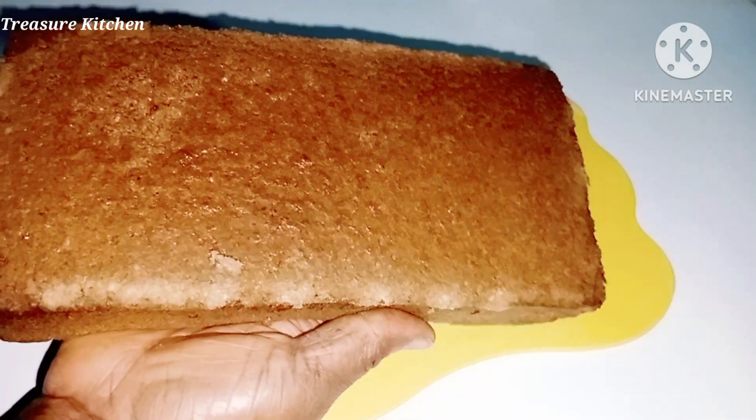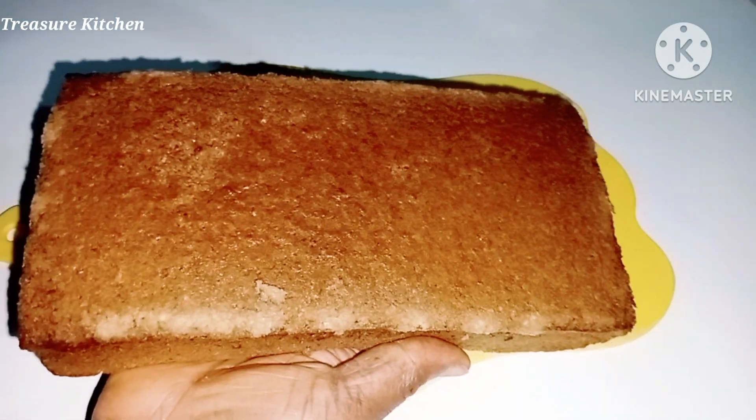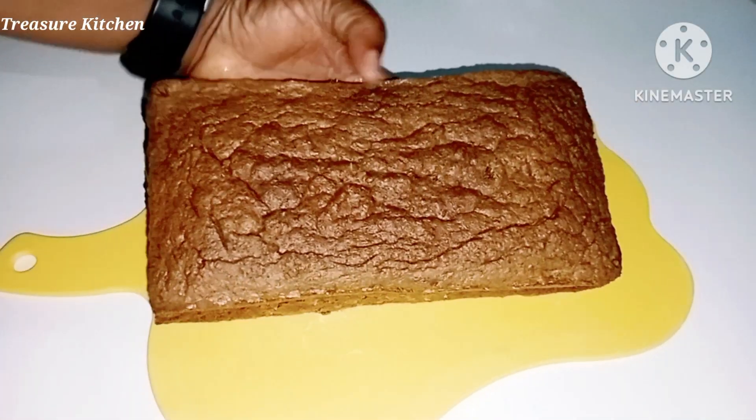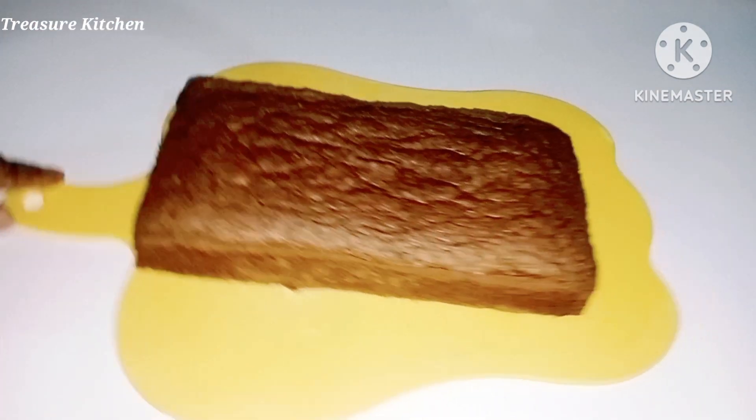Hello treasures, welcome back to my channel. I hope you all are doing great — thanks for stopping by. Let me show you how I made this yummy and delicious banana oat bread in a blender.